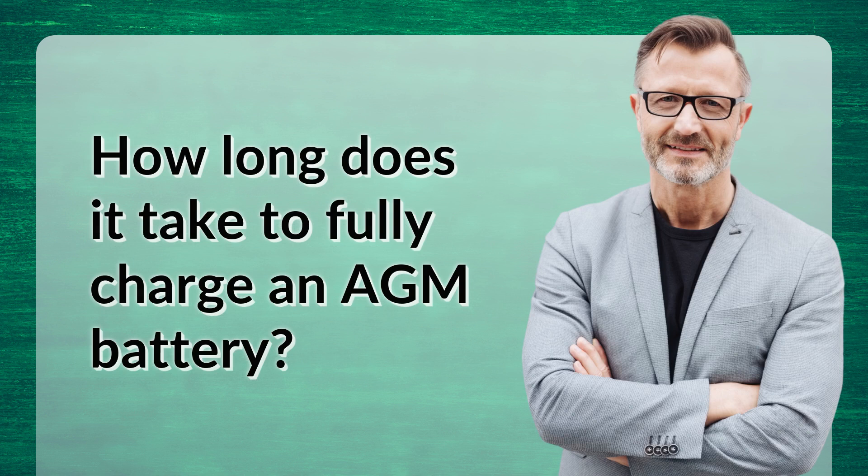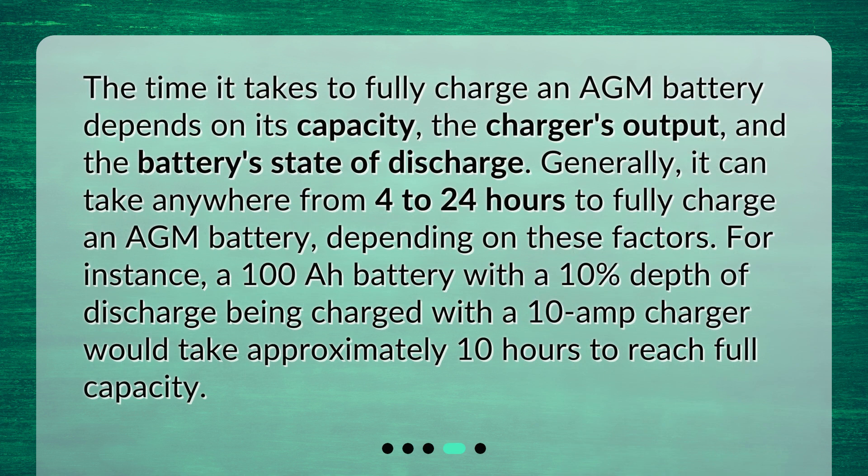How long does it take to fully charge an AGM battery? The time it takes depends on its capacity, the charger's output, and the battery's state of discharge. Generally, it can take anywhere from 4 to 24 hours to fully charge an AGM battery, depending on these factors.